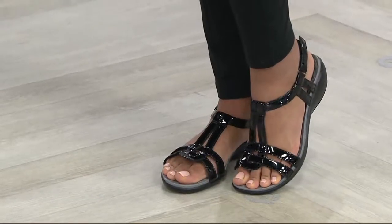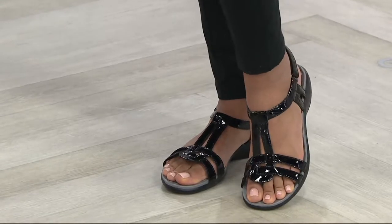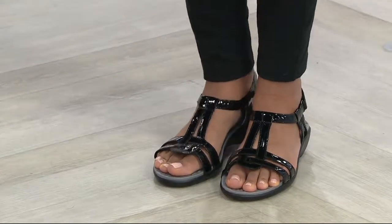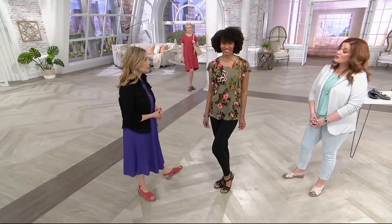Pamper yourself. We all work hard, we all do so much in one day. To take those extra steps when you're standing at the amusement park, at the outdoor concert, or going for that nice walk when it's warm in the evenings — this is what you want to wear. But I still want to look cute.